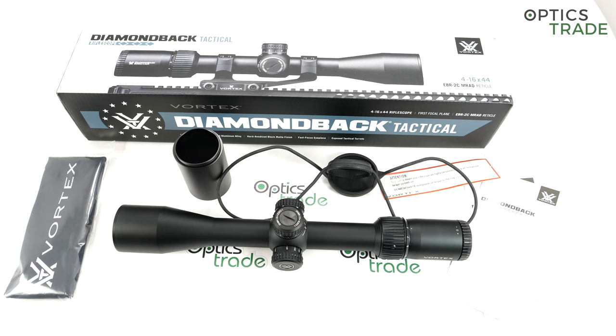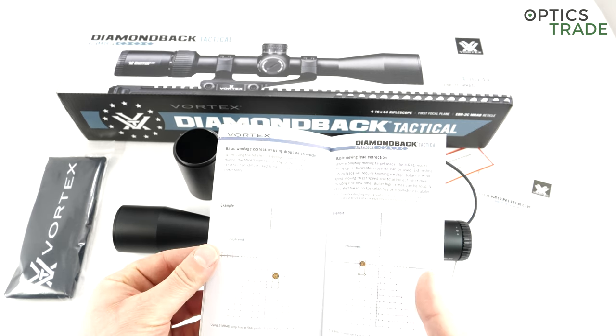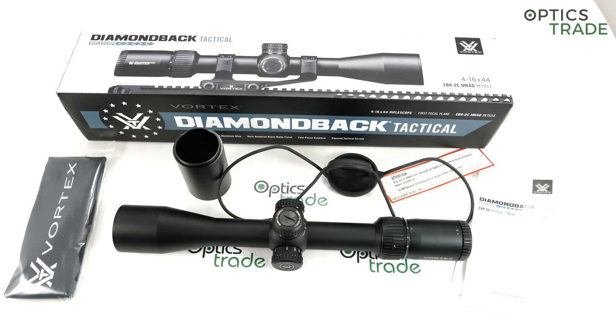Still, good value for money, really good reticle design, and unbeatable warranty. If they could make it shorter and lighter it would be a perfect choice. OK, thank you for watching. If you like this video review, please check our other video reviews. Also check the Strike Eagle Tactical scopes made by Vortex — very similar but second focal plane, with a bigger zoom ratio. And check the Viper PST Gen 2 riflescope reviews. If you like the channel, please subscribe. Thank you for watching.